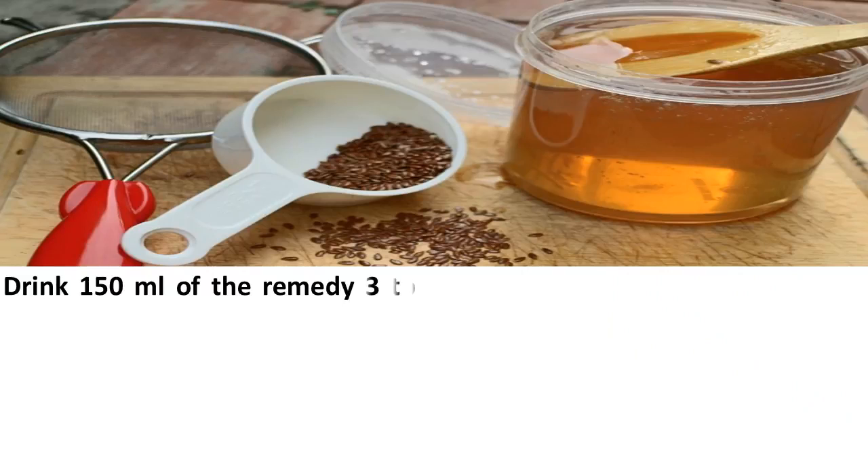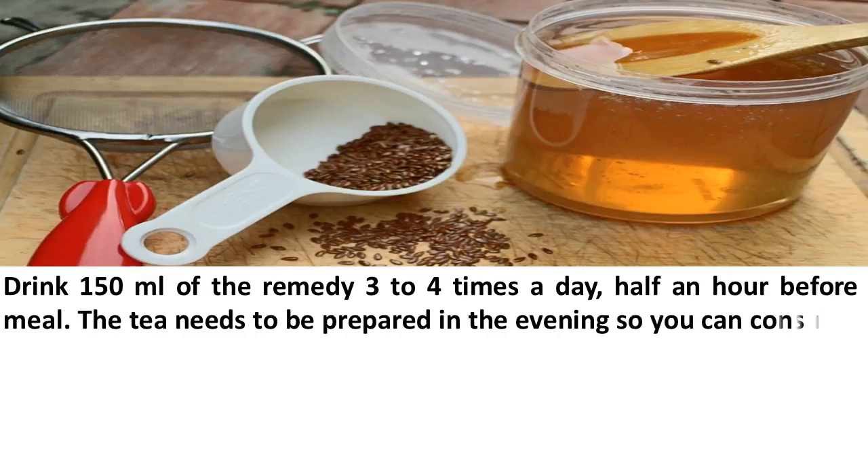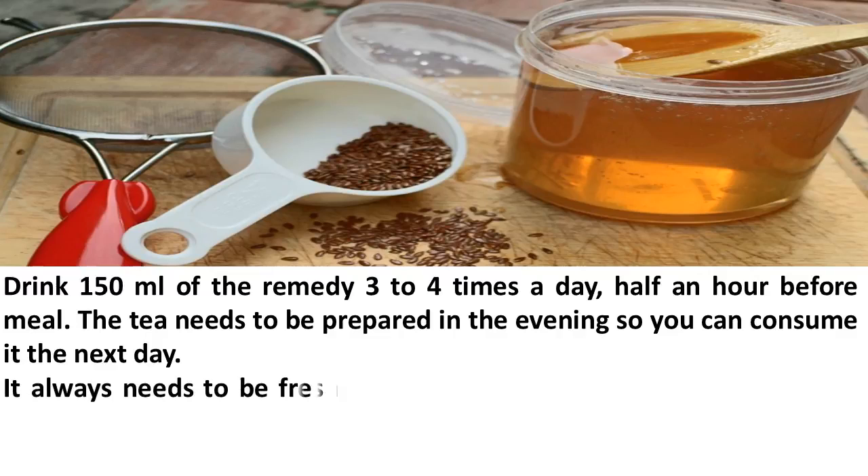Drink 150 ml of the remedy 3–4 times a day, half an hour before a meal. The tea needs to be prepared in the evening so you can consume it the next day, and it always needs to be freshly prepared.